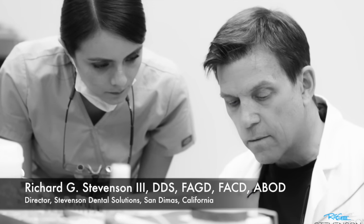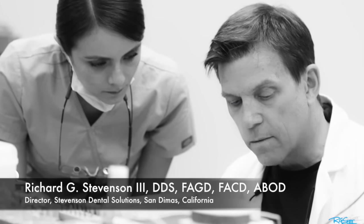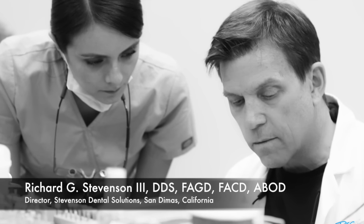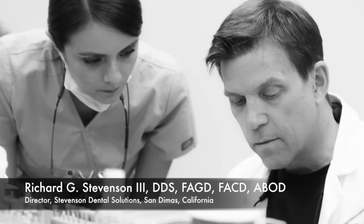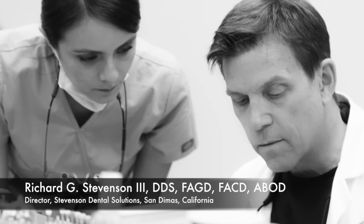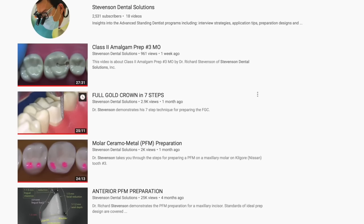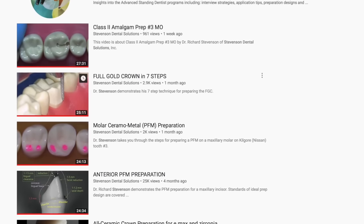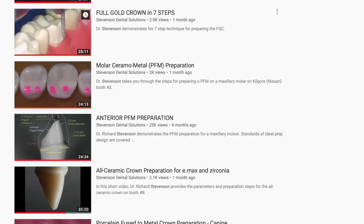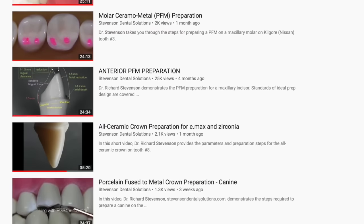Hi everyone, I'm Dr. Richard Stevenson and I'm the director of Stevenson Dental Solutions in San Dimas, California, where we have a teaching center that focuses on excellence and skills enhancement in the broad realm of restorative dentistry. We have many videos on YouTube and I would welcome you to please give me feedback and let me know what I can do to make these videos better and to provide topics that are relevant to your clinical practice.